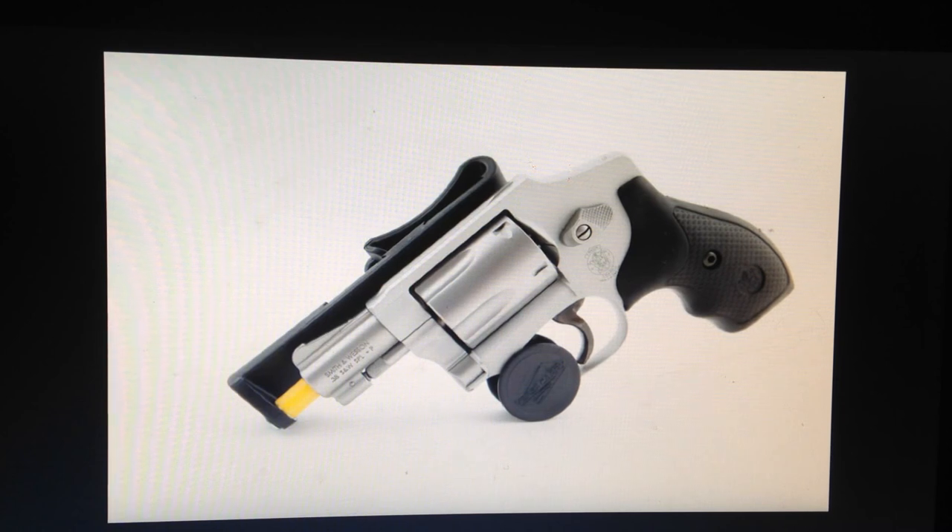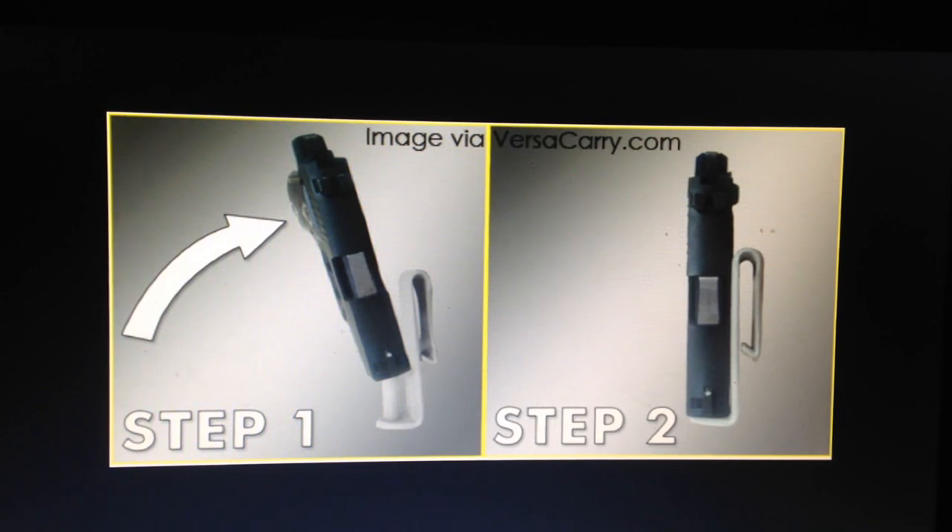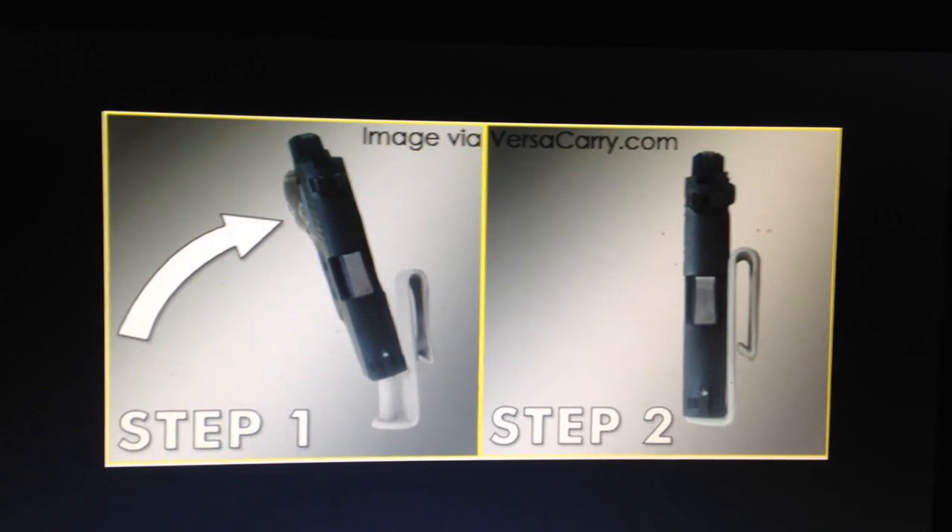It actually comes with a little trigger guard for safety, because revolvers don't have a safety on them. Here we go — pretty much self-explanatory. Step one: turn the gun to the side, let it slide in the nipple, and then conceal it. It's really that easy, there's not much to it.